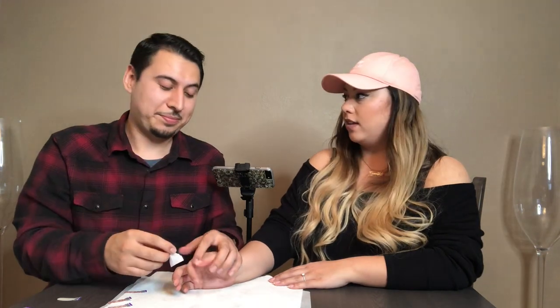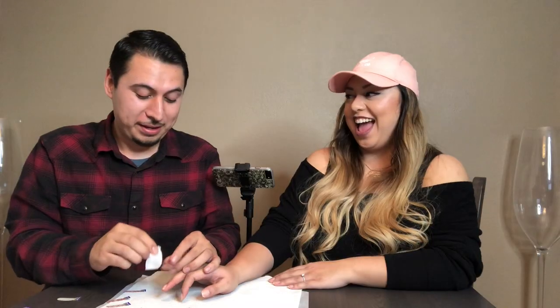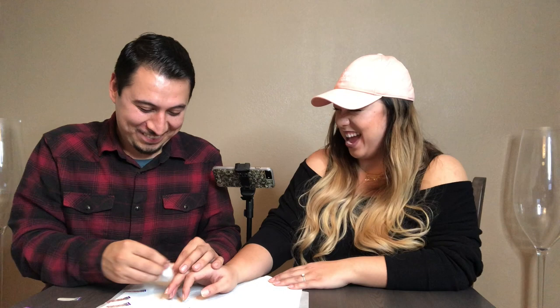Who is the funnier one? Me. Wrong. I mean, I got the jokes, I'm just saying. You do have jokes — you're hilarious too. We might just be funny to each other. It's possible that nobody else thinks we're funny, but I think you're hilarious. You are pretty funny — you make me laugh.